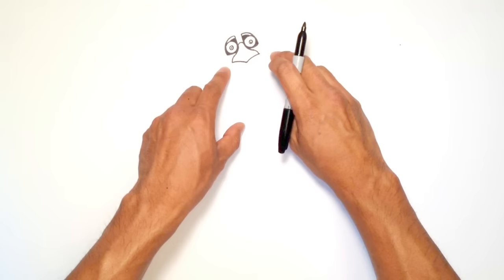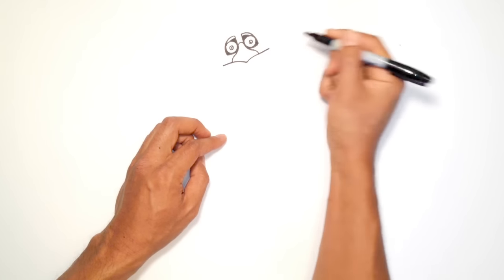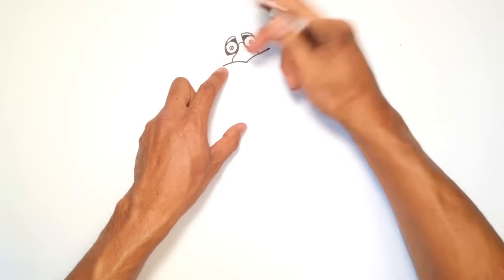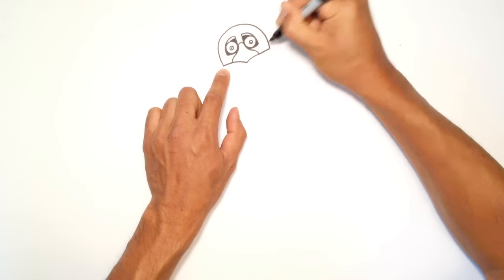Now let's get into the sides of the jaw — the upper jaw. So here, on this side of the beak, I'm going to draw a straight line going to the outside of the head. From here, I'm just going to connect these two points with a round circle, like a half circle — going up, over the eyes, and then back down on the right side.